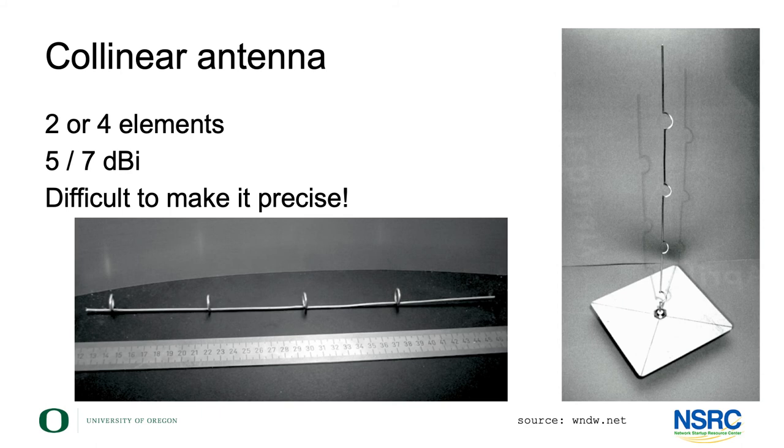The last antenna is the collinear antenna, a way of building an omnidirectional antenna from two or four elements — you get five to seven dBi, maybe a bit more. Personally, I've never been a huge fan of building these because they're quite difficult to get precise enough, and if you're not precise enough they won't perform well. For the omnidirectional antenna, I would personally say rather buy one — they're relatively cheap — but if you have the precision, the time, and the ambition, they're absolutely possible to build.